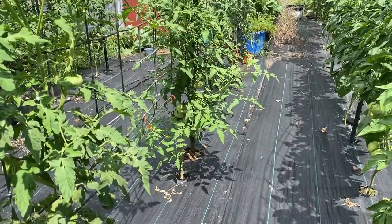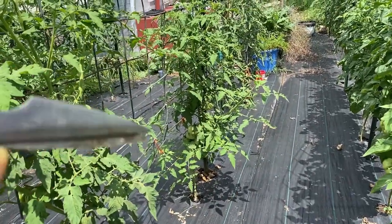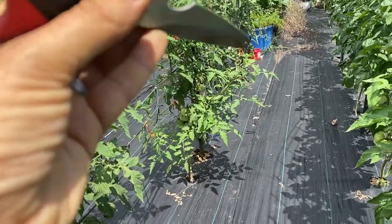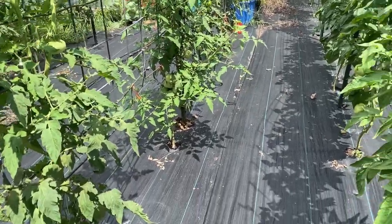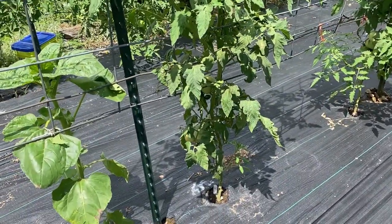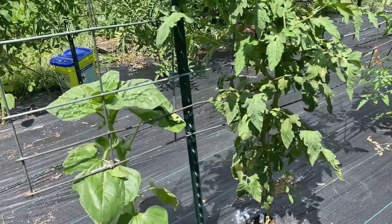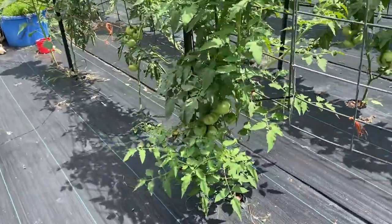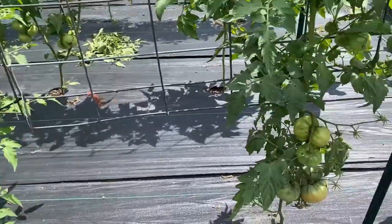So we're back over to this row. There's one that's really out of hand right there - that's awful. There's a sucker coming out the side like three feet. This side actually looks pretty good. This tomato plant looks good except it's got suckers on the bottom and low leaves. This is the other side of that mess and I will get to that in a minute.